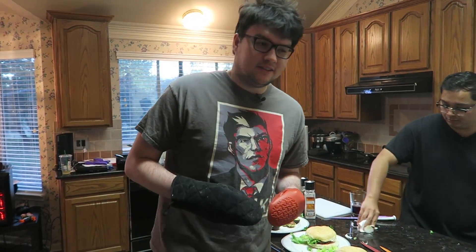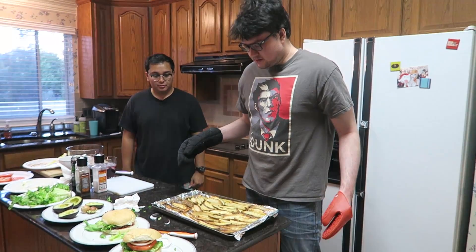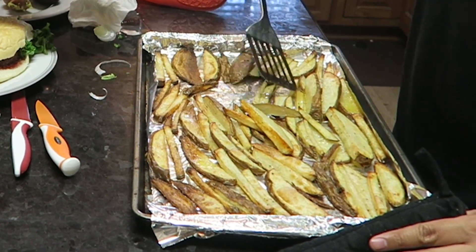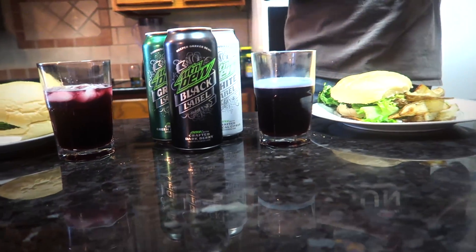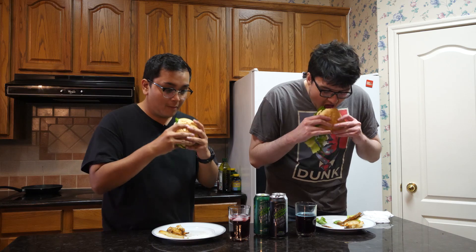All right, time to get the potatoes out of the oven. It looks really good, actually. Wow. Be careful — it's very hot. It could burn you if you are not careful. Having a little trouble. It's a little bit more difficult than it looks. Now that our meal is complete, we can start taste testing. I'm gonna take a bite. We're gonna do the burger first? Yeah. Good job.